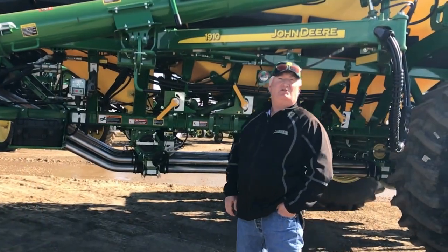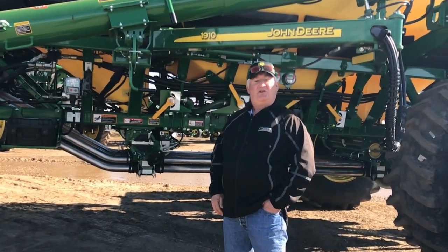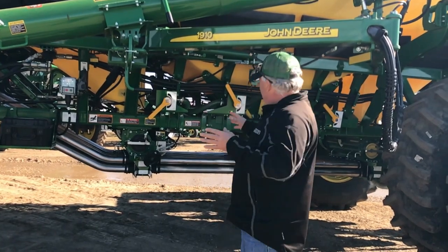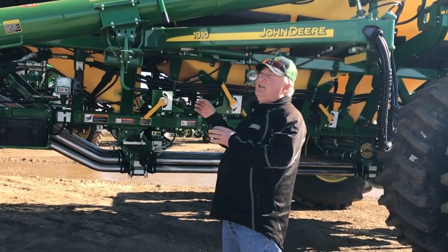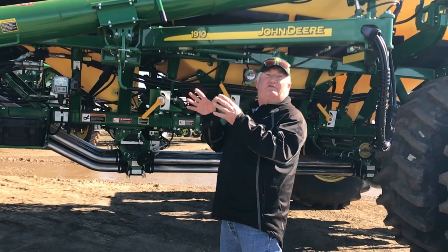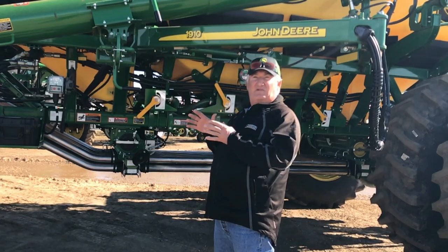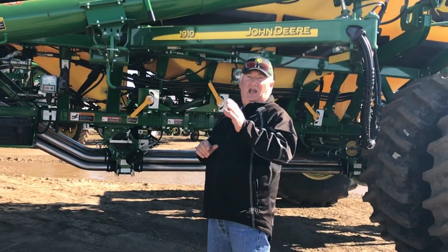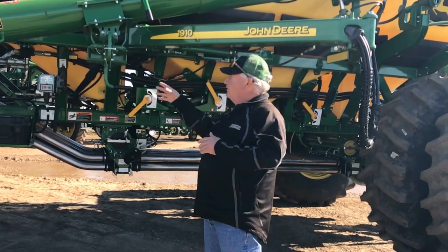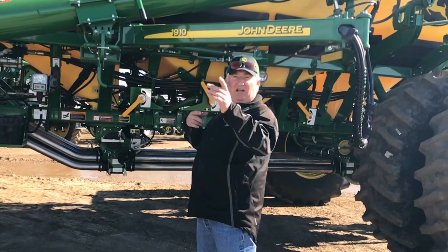So now we're out at the tool and we're going to measure those timings to get them set correctly. Your machine is fully charged and ready to go — we're ready to seed basically. You have the tractor running and the fan is turned on as if you were seeding. We're actually going to inject product into the unit and measure how long it takes from when I turn the switch on and start putting product down the line to where it's coming out at the openers.